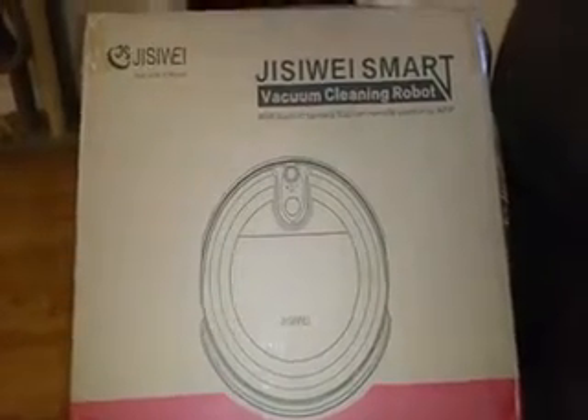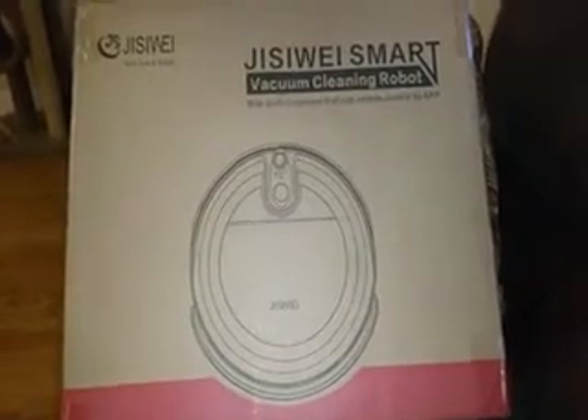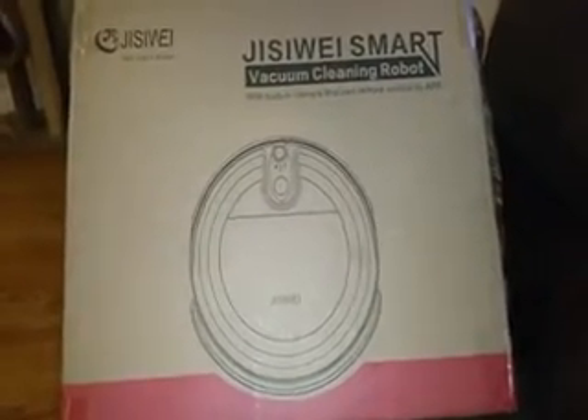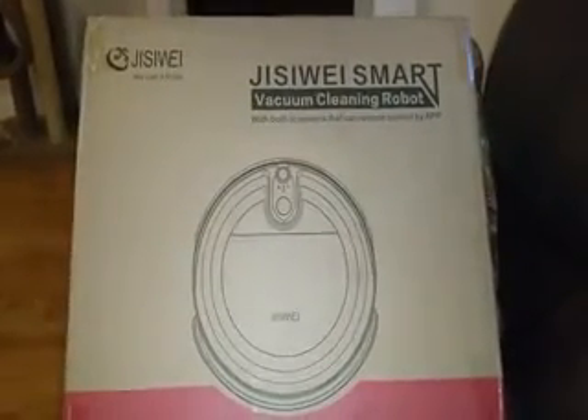JB here with a review on a robotic vacuum cleaner. This particular one has a Wi-Fi built-in camera that you can remotely view by an app. We're going to unbox it and show you what's in the box and how it works.